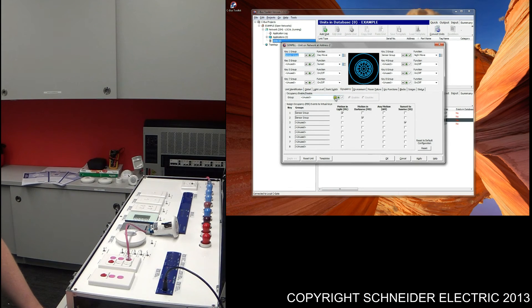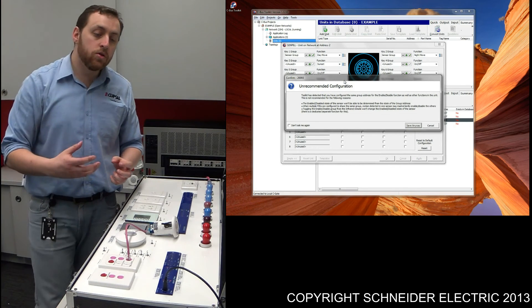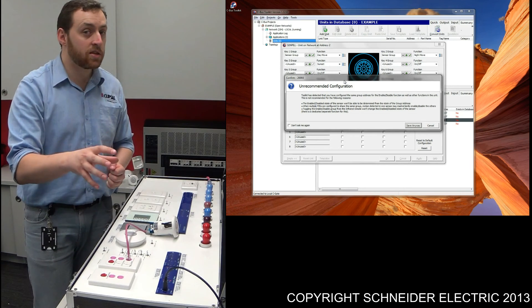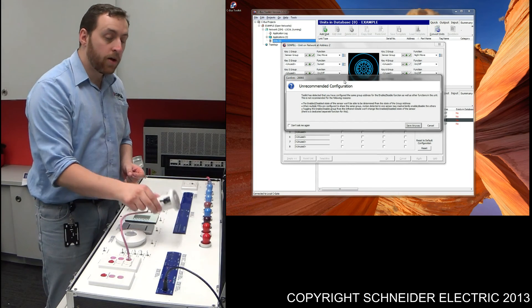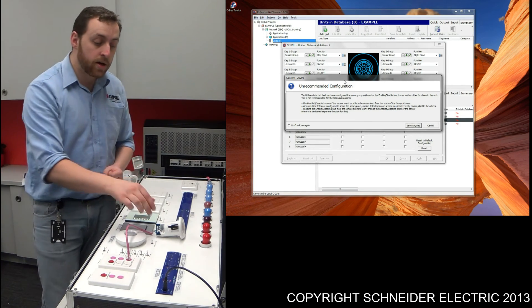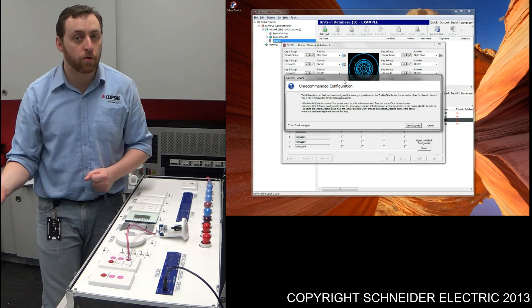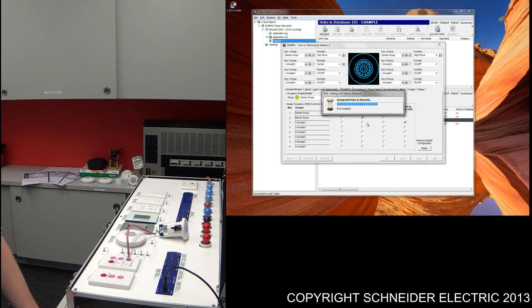What we'll also do is program an override on. To do that, go to sensor group within that same section, and whenever that group gets switched on, we'll disable the sensor. Press apply — it's going to give us a warning basically saying that if you use multiple sensors with the same group that the sensor is controlling within the occupancy override section, you're going to get irregular behavior. If you have multiple sensors with the same sort of configuration, you're going to encounter problems and will have to program it differently. This only really works when you've got a single sensor. So if I just press save anyway and save it to the unit, we'll quickly test this functionality out.